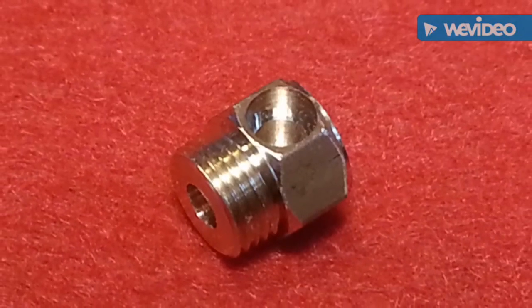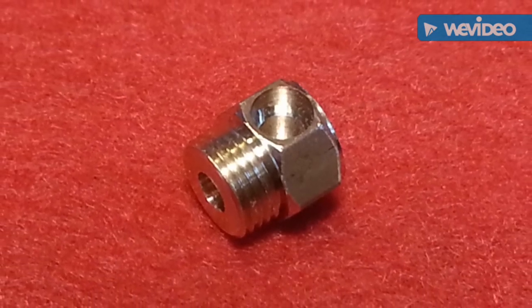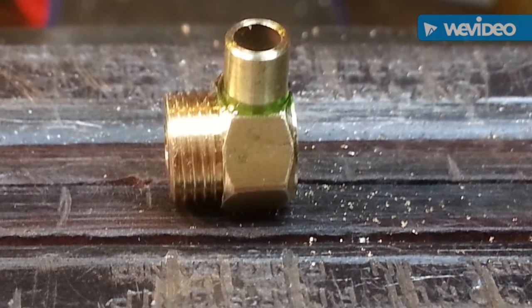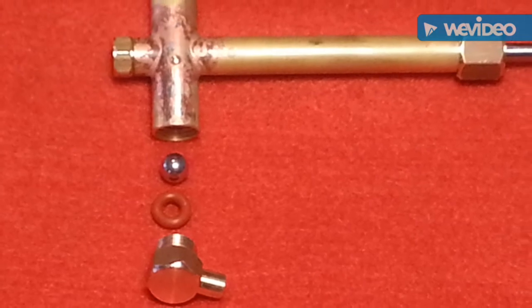Drilled and counter-bored for 5/32 tube. Tube loctited in position. Ball, O-ring and bottom fitting assembled.